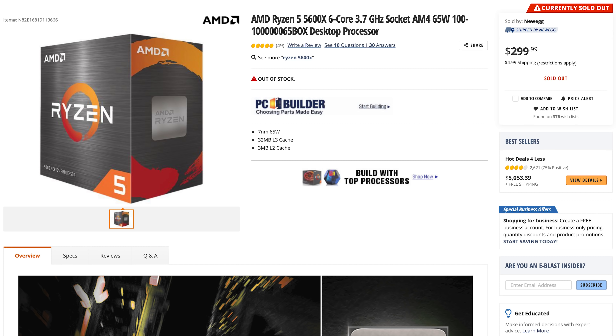And then finally, we're using the new AMD Ryzen 5 5600 — 6-core, 12-thread, 3.7 GHz — the 10900K killer!